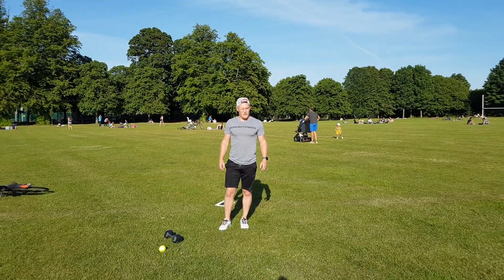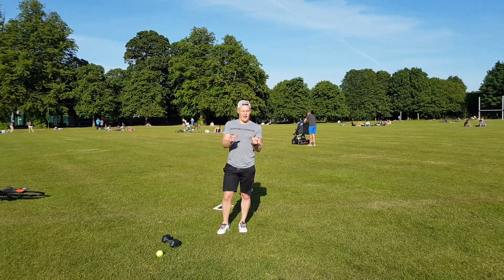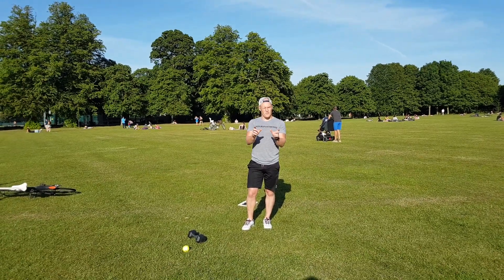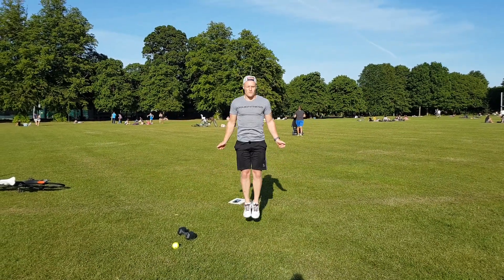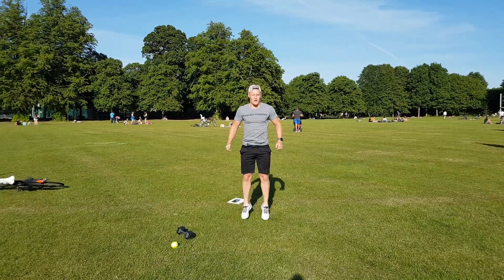Okay, Part C — three rounds. We're gonna work for 45 seconds and break for 15 seconds. So 45 on, 15 off for each movement. We have skipping or double unders for 45 seconds. Nice and high jumps, nice and tall — singles or double unders.